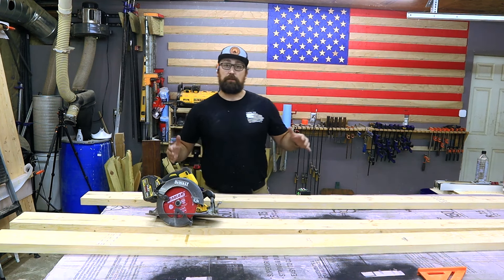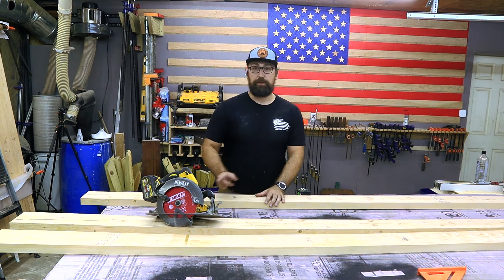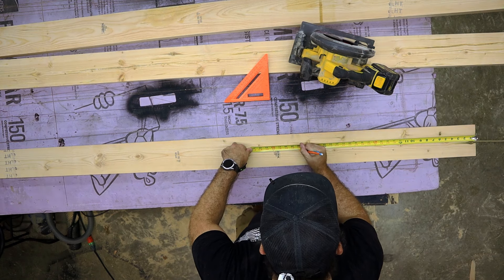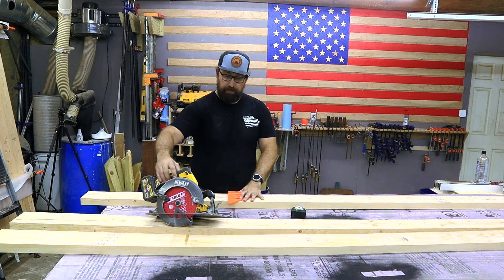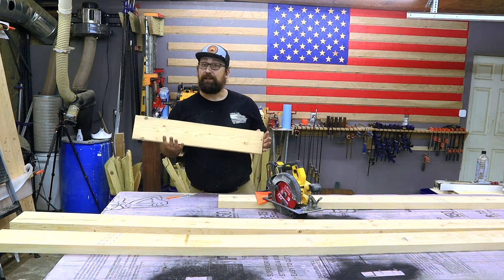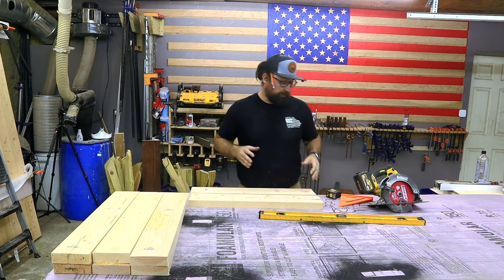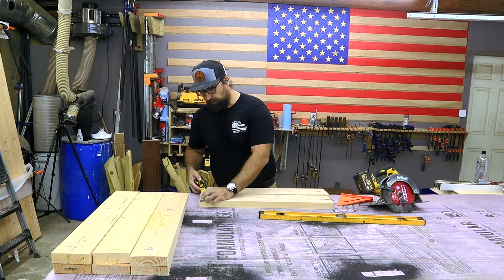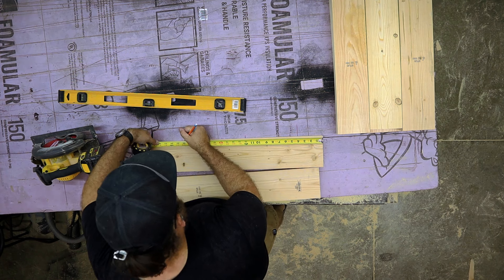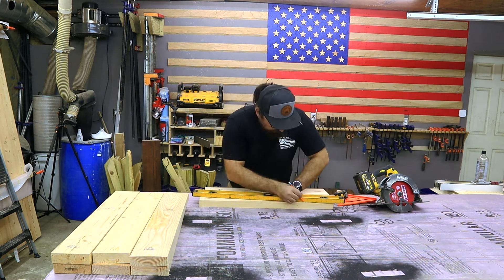If you have a miter saw you can cut these a little bit longer because you can use a stop block later on to make sure that all of these leg assemblies are exactly the same length, and I will show you that later on in this video. I'm going to mark out where my 28 inches is and then use a combination square as a straight edge for my saw blade. Here we are with our 28-inch-long piece — remember we need eight of these. Now that we have eight of these cut out I'm going to give these that tapered look. From one edge I'm going to measure in two inches and then on that same edge I'm going to measure up 22 inches.